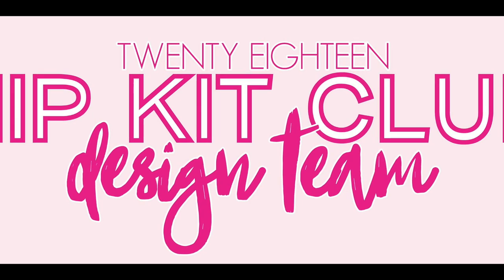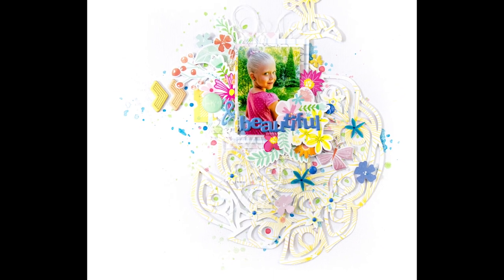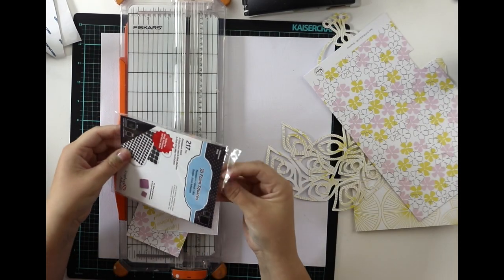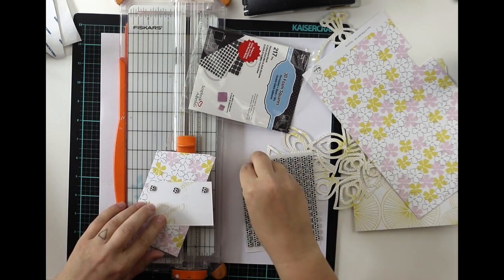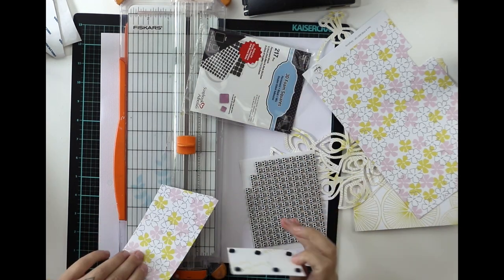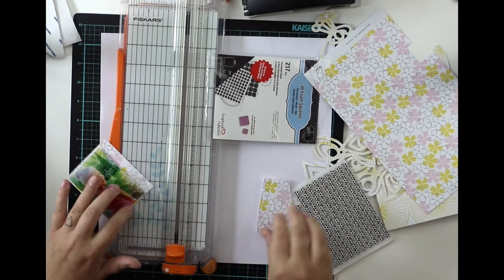Hi y'all! Terhi here again! Again with June Hipkits, and I promise this will be the last video with June Hipkits — even though I've made like six layouts with the kits because they are so beautiful. I didn't record it all, so this is the last video with them, but you can see much more on my Instagram account and blog. I thought to record this because the cut file I'm using is so beautiful, and this is a really simple layout to do even though it looks like there's a lot going on.